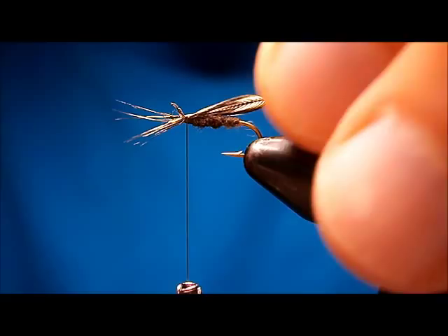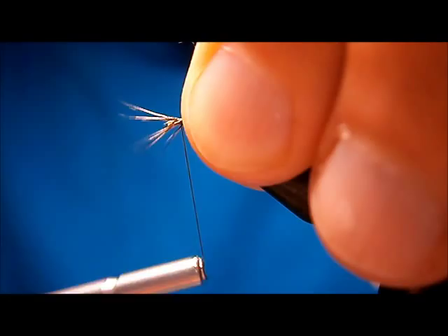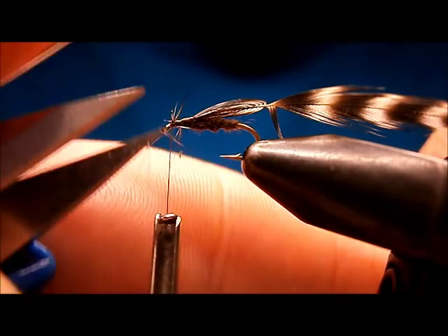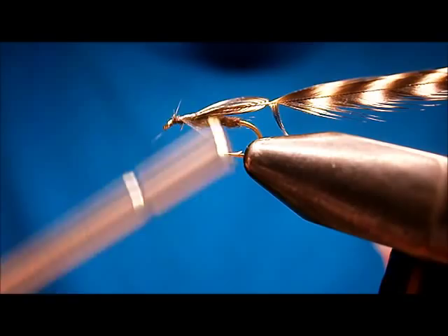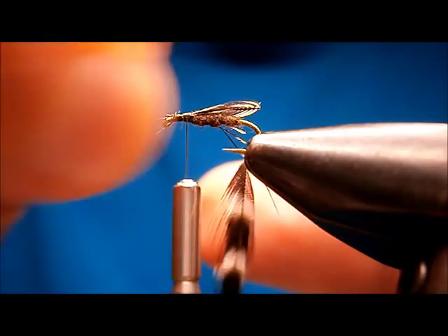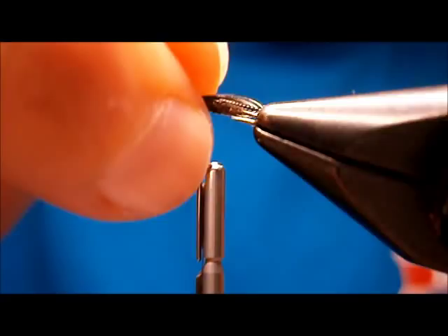Pull on it and you can tighten that wing up. Anybody that wants to come out will come out when you do that. Hold it tight on top, just wrap your thread forward, pull all these guys back, throw two turns in front of them. Just snip your excess out of the way. Bring us right on back, and then I'm just going to trim this out. You see the nice wing — a nice stonefly-looking wing.